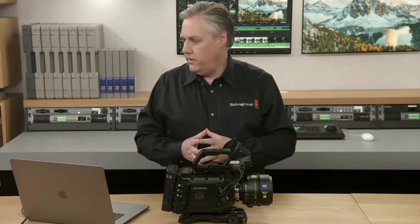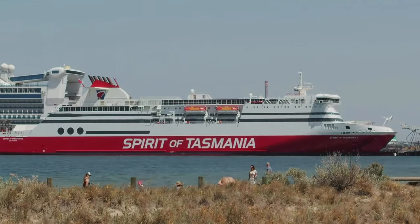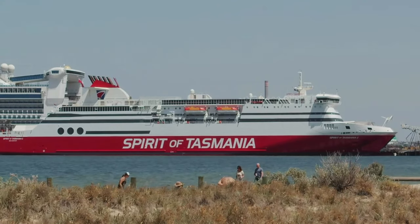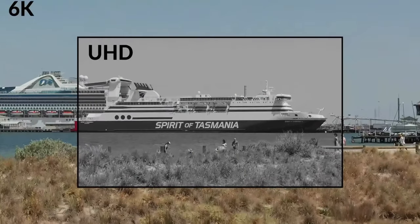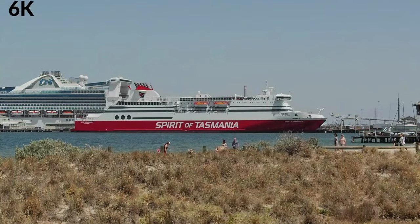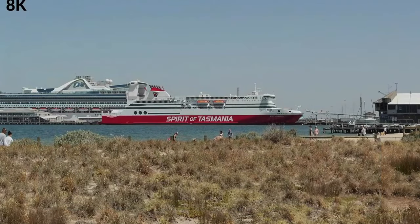He started like, this is the shot, this is how the camera looks, when you pull out a little bit more, you see this is 6K, and the picture is so lovely and everything, and this is 8K, and I was blown away at 8K. I was like, bam!